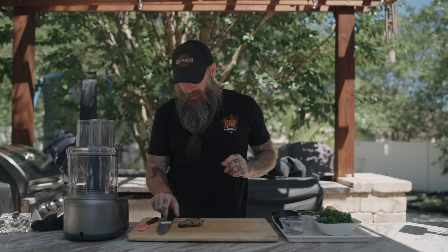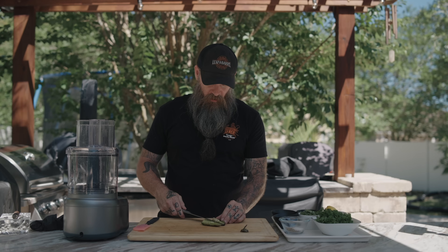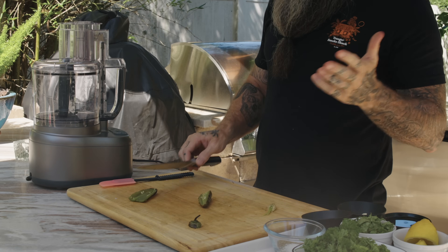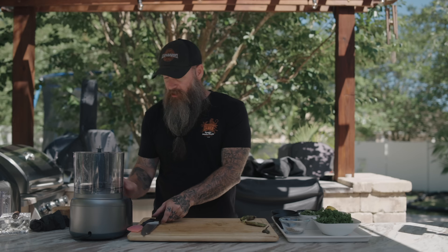Next we're going to make some chimichurri to put on this. I don't know if this is traditional chimichurri, but it's really good on beef so we're going to make some. I fire-roasted a jalapeño. As far as the seeds and insides, it really depends on how hot you want it — take out all the membranes and seeds and it'll be milder, leave them in and it'll be warmer. I'm choosing to take half out. Why do they make food processors so complicated? There are like 83 safeties on a food processor — it makes no sense to me.